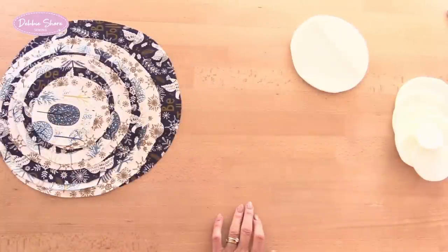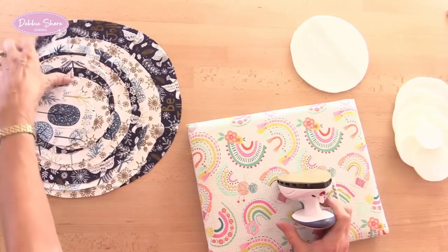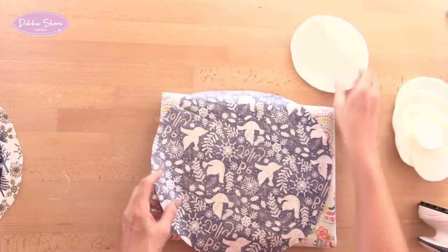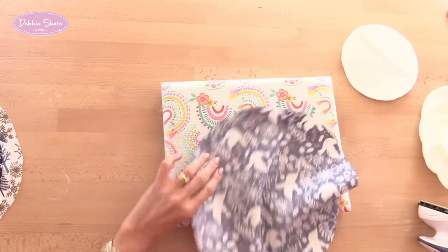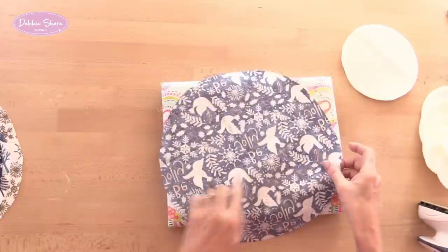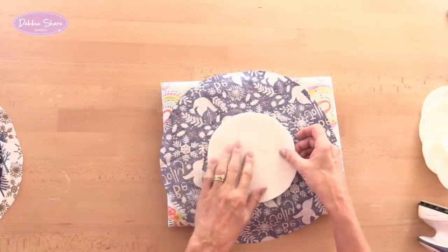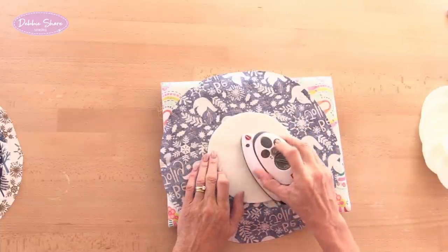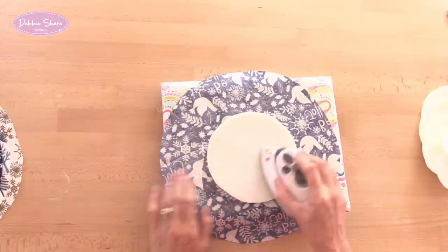The next step is to take your iron with steam — preferably if you're using Bosal — and we're going to fuse a circle of foam to the center of the fabric circle. If you want it to be precise you can fold your circle in half and crease, fold in half and crease again, and that'll give you your center point so you can gauge where the foam is going to go on top. The easiest way I find is to steam from the foam side — just give it a quick blast of steam and that's going to hold the foam in place.